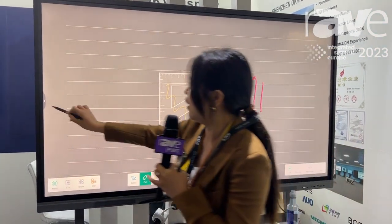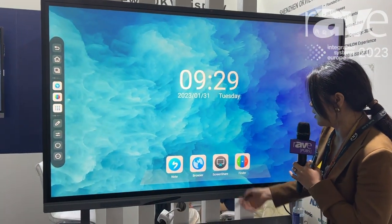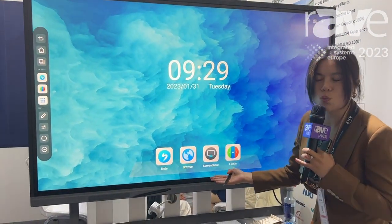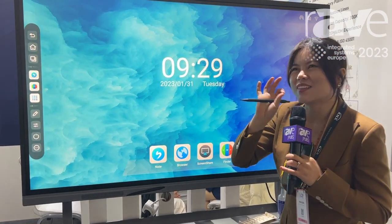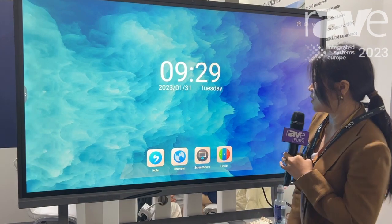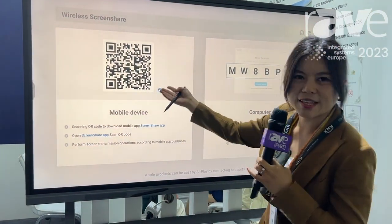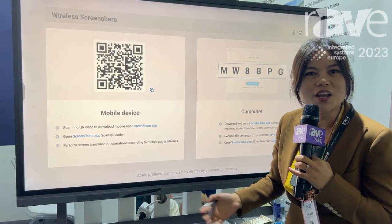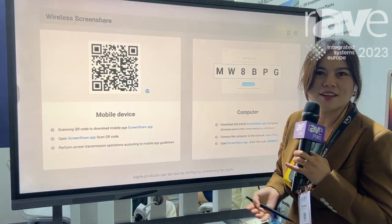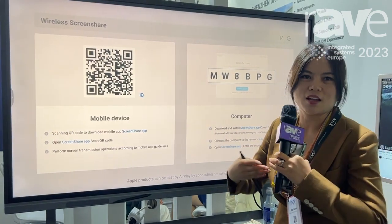And meanwhile, you can see that there is a screen share. For this one, of course, it's zero cost — it's for free. And then you can see that's for mirroring. For mirroring, scan it and then your phone, your tablet, and computer can touch-communicate.